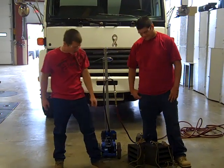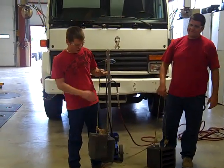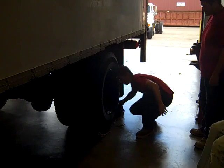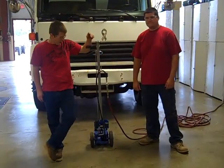First thing you want to do when jacking up a truck is chalk the wheels on the opposite end of the vehicle. When chalking wheels, you want to place a chalk in front of and behind the tire, and securely place it so that the truck does not roll while it is on the jack.